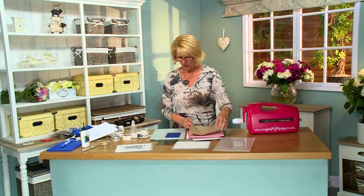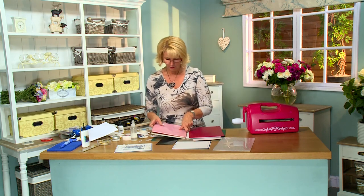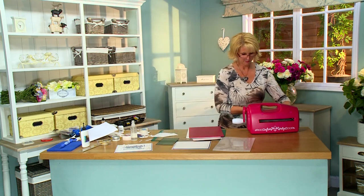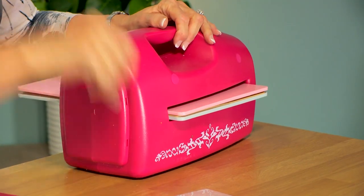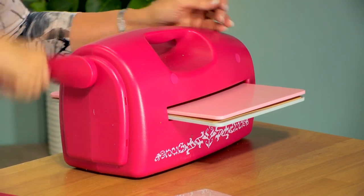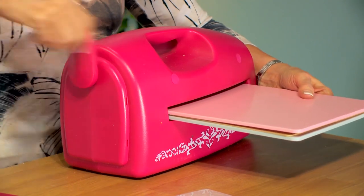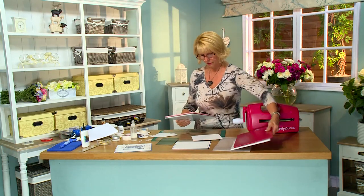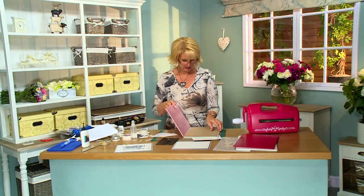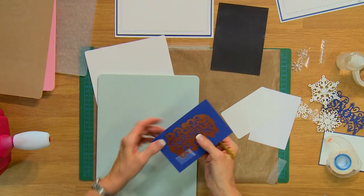I'll give it a quick emboss to bring out the detail. I'm going to change out, put on the tan mat and cover it with the pink embossing plate, and put it back through the Grand Caliber. There we go.